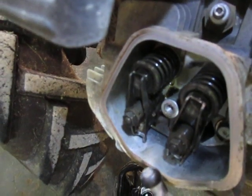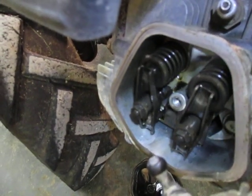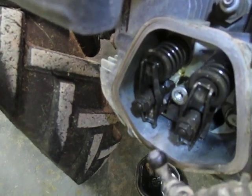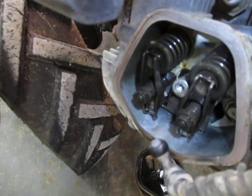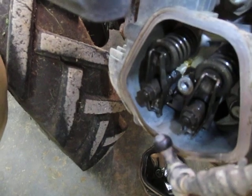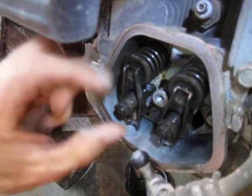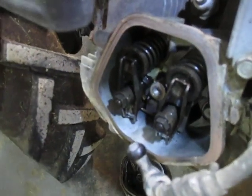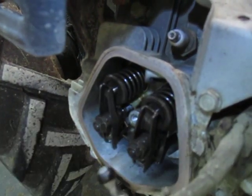I'll crank the engine over slowly here so you can watch the valves in action. You can see them rock — there's the intake and exhaust strokes, and there's the little compression release stroke. What we're going to do is crank the engine to the point where both rocker arms are loosest, and that's usually right around top dead center. You roll it until you see both valves actuate and the compression release actuate, then crank it a little further than that — you're right on the compression stroke top dead center. That's the loosest that the valves can be.